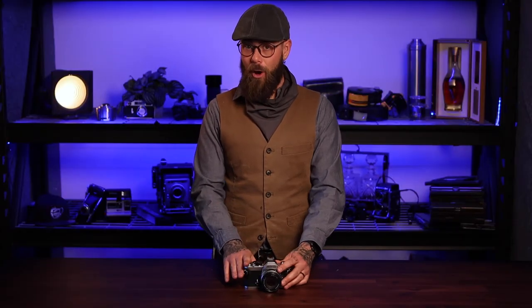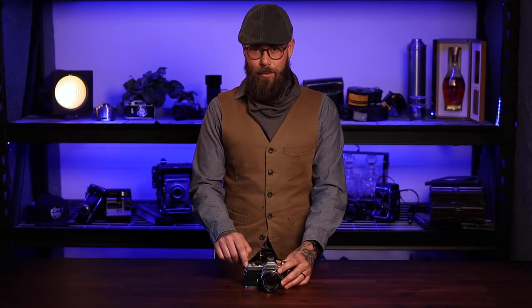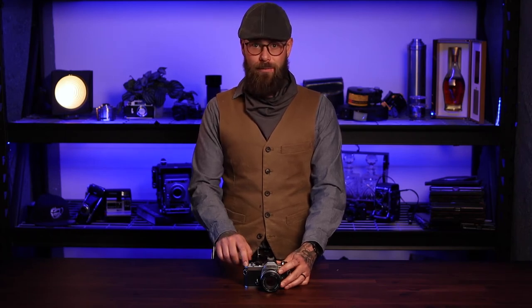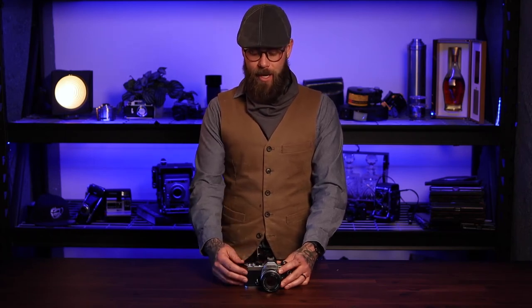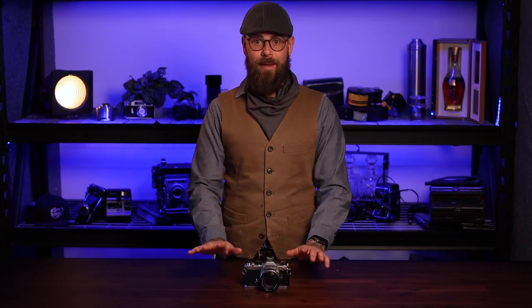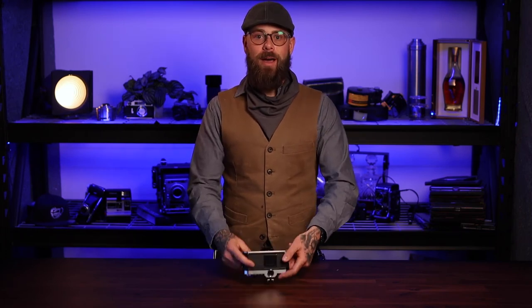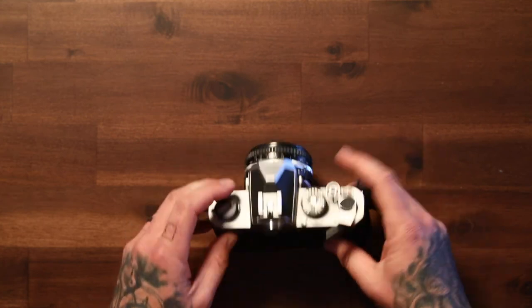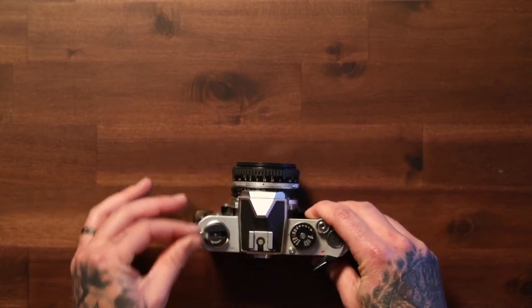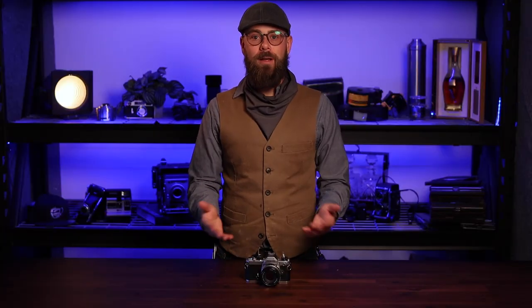Now keep in mind, if you managed to open the camera, your film counter will reset to zero, which means you can just ignore that film counter for the rest of your film. As soon as your camera no longer winds and shoots easily, stop — don't force it. Just go ahead and press your rewind button, rewind your film, because you're done. After that you're ready to reload your new roll and move on.